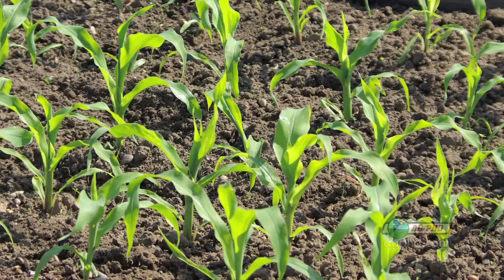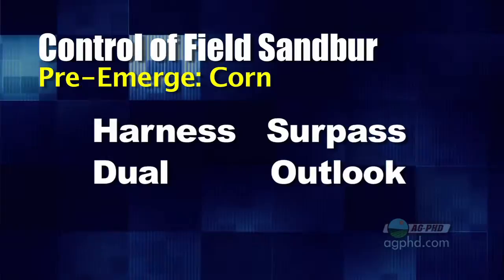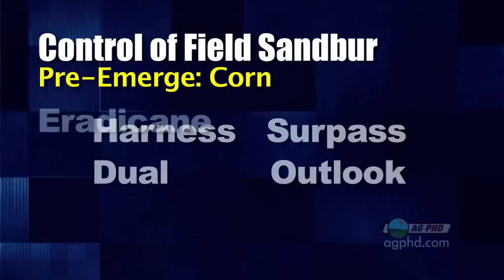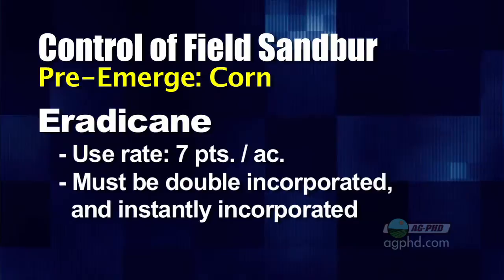So what are you going to do if you have sandbur in your sweet corn? Let's talk about sandbur control everywhere. Even though many pre-emerge products aren't very good on controlling sandbur, they still suppress it a little bit, so you do want to put some kind of pre out there — whether it's Harness, Dual, or Outlook, any of those products have some level of control. The one I like best in corn is Eradicane, used at seven pints or a little better. It needs to be double incorporated for best performance.